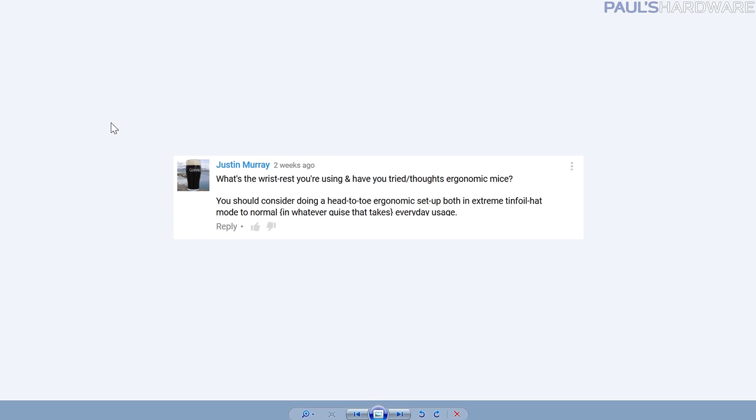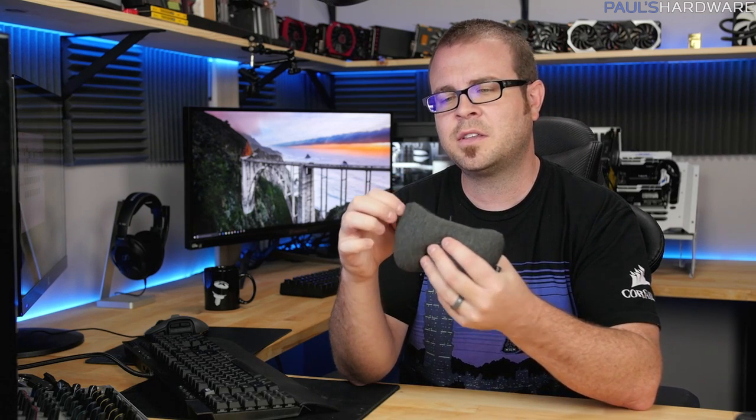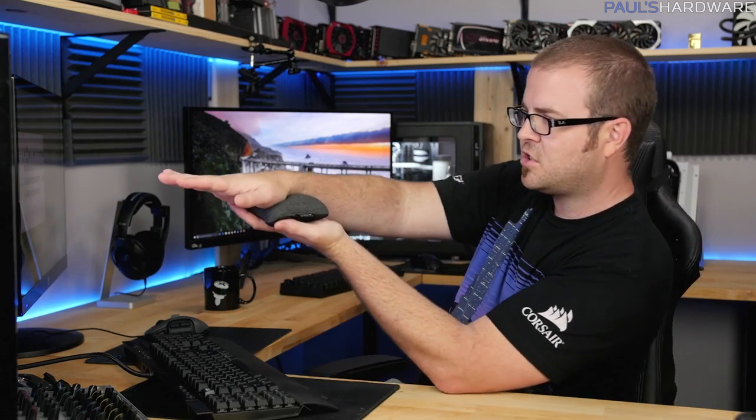Justin Murray asks about the wrist rest I'm using and whether I've tried ergonomic mice. This is the Handstands wrist rest — I got it on Amazon based on reviews. It has microbeads inside, and you can make a little hole to remove some if it has too much support. I like keeping my wrist straight when using the mouse — keeping that plane level — and I typically don't get too much fatigue. Generally good practices like keeping your back straight and feet flat on the floor are important too. I'll post the Amazon link in the description.